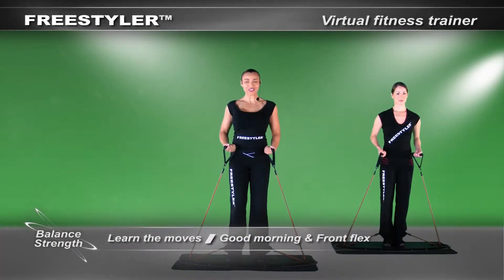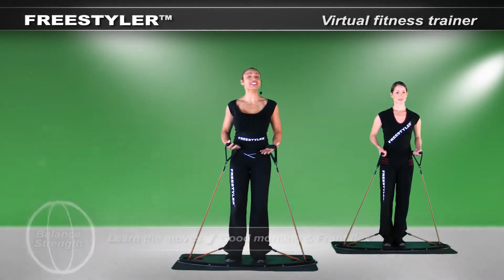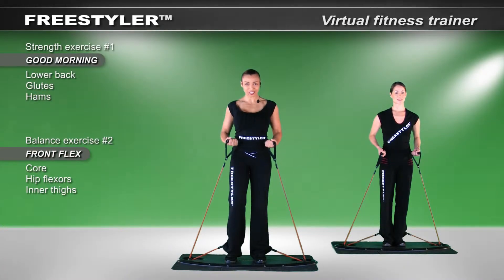Hello everybody. We're about to introduce some more core balance, strength, and power moves. And yes, these are going to challenge you just a little bit more.